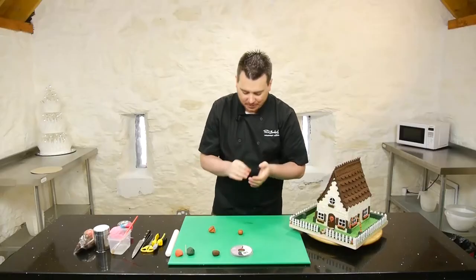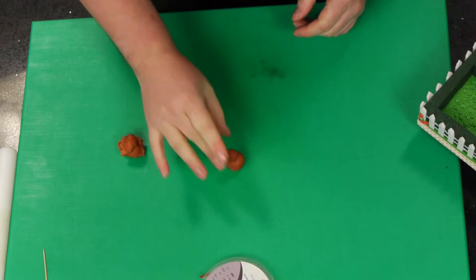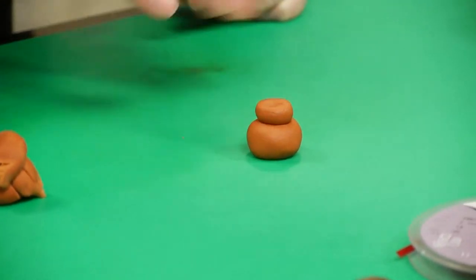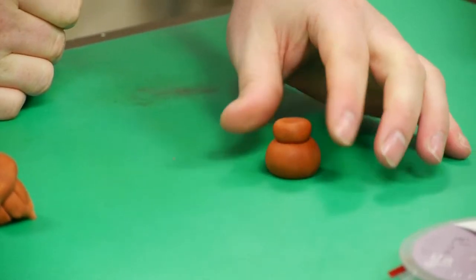Or even to have a cupcake for a cupcake design would be quite nice. And then a little smaller ball on top — press down like so. And that's just got the plant pot, as simple as that.